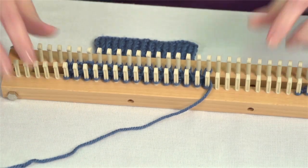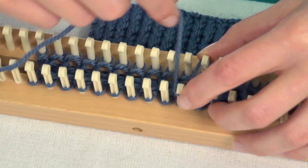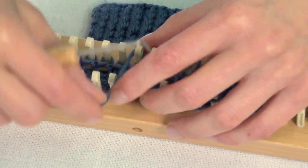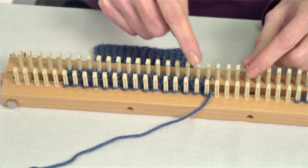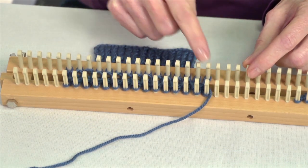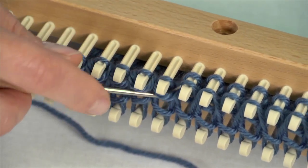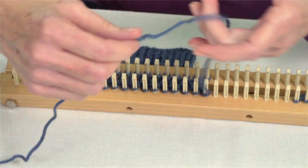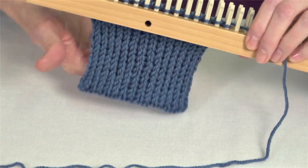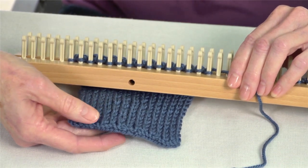To create double knit, you're going to work with two rails because you're going to be working across the center between the two rails. A double stitch requires two pegs — the front one and the back one — so the weaving for double knit is across both rows, actually interlocking that knitting. The resulting fabric will be two-sided; both sides are the same and there is no backside.